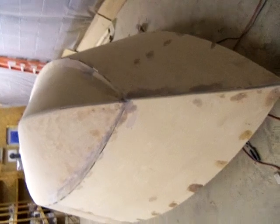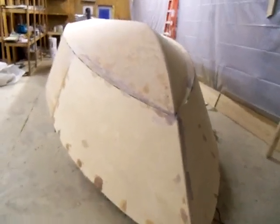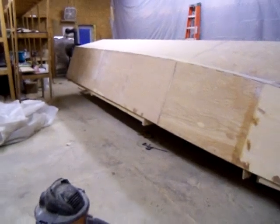Hey guys, Anthony Leindacre with Ketchamak Skiffs here. This is my latest creation — a Tolman Alaskan Jumbo Skiff 26-footer. I decided to go big or go home.